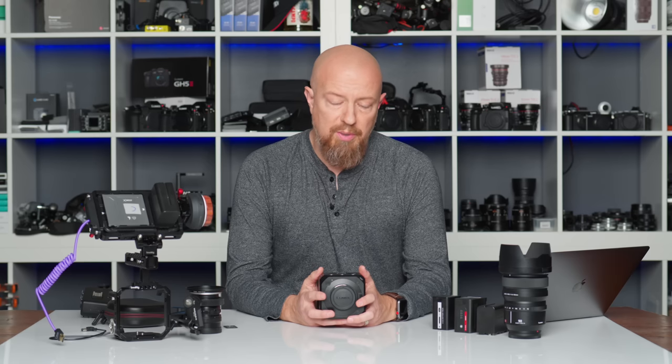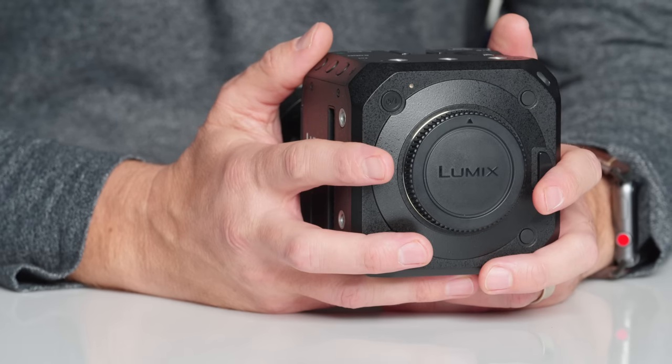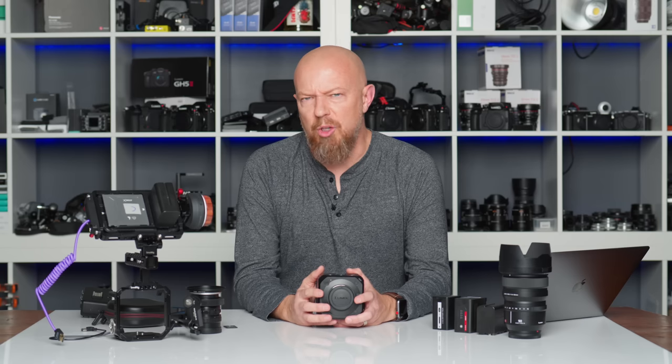This is the Lumix BGH1, the Panasonic Micro Four Thirds box camera, and it is probably my favorite Lumix camera. In fact, I own five of these. It's kind of ridiculous, and I will do a video soon explaining exactly why I have five of these and showing how they're all set up, because it's actually really, really cool.